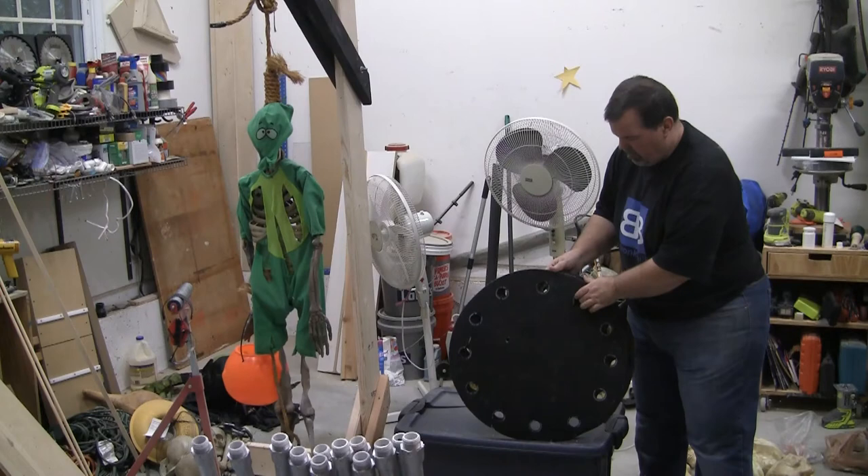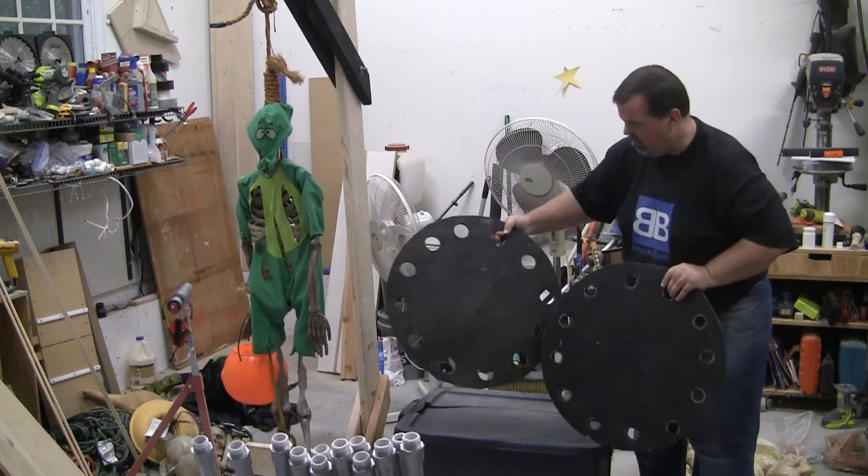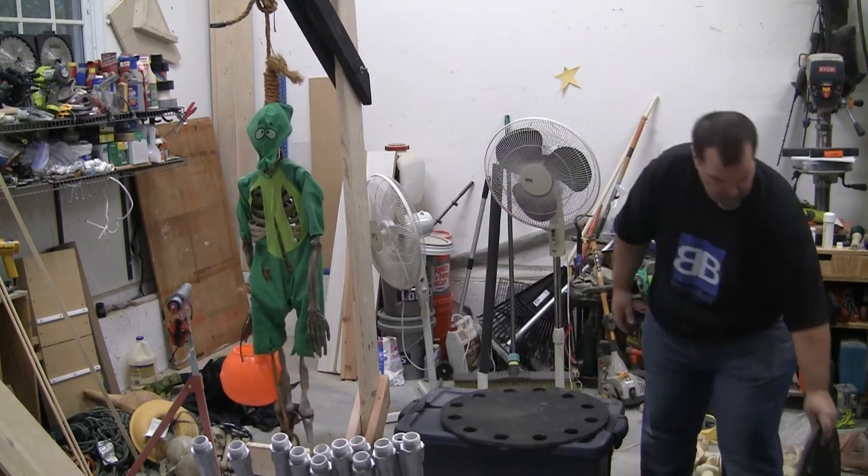Now you'll see how I built the cage with two circles and PVC, as well as how to insert the trick-or-treater.